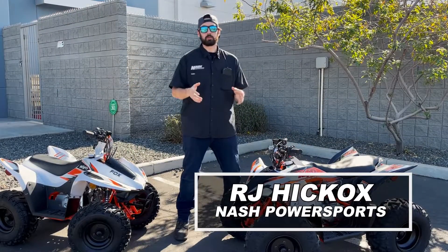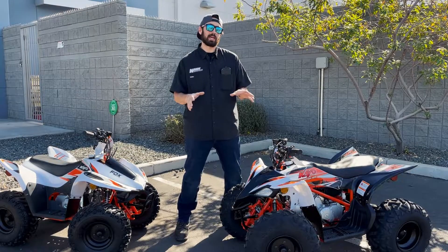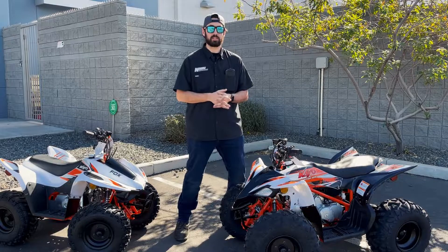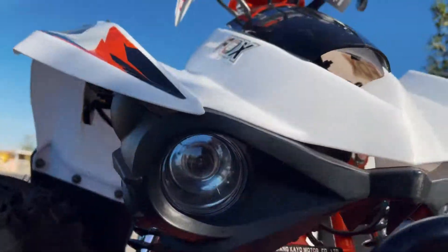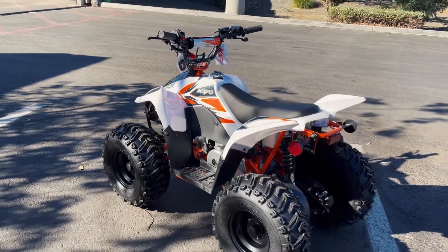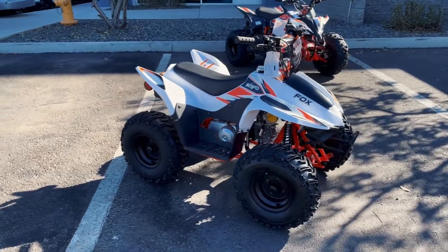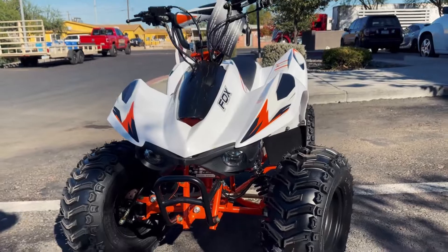What's up guys? Welcome to Nash Power Sports. My name is RJ Hickox and today I wanted to take a couple of moments to highlight some of our youth model ATVs, specifically the KO lineup. We want everybody to be able to get out there and go riding and have the best family experience possible. So today I want to take a couple of moments specifically to highlight the KO Fox 70.